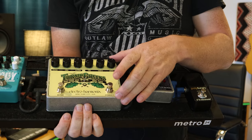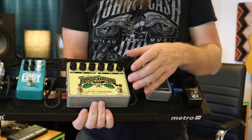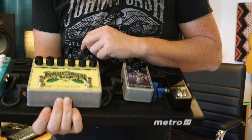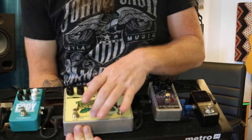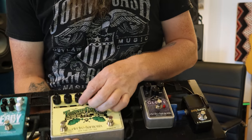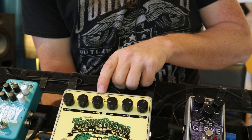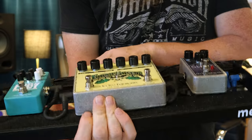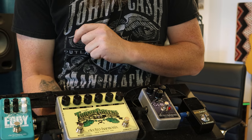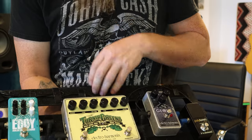If you split it in half, the Soul Food is a Klon-type overdrive — very versatile — with a volume, treble, and drive. On the other side, the reverb has your blend and your time: blend is how much reverb you're using and time is how long it is. It's got reverb types: spring, hall, plate, and reverse reverb. If I'm correct, only this version has the reverse reverb — I don't think the regular ones do, but let me know in the comments if I'm wrong.